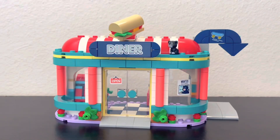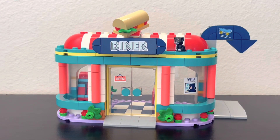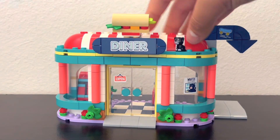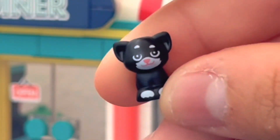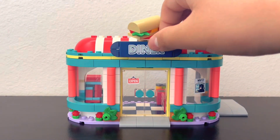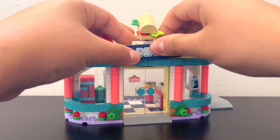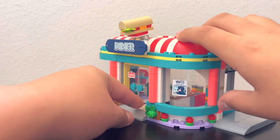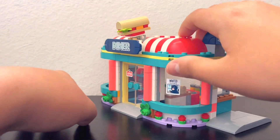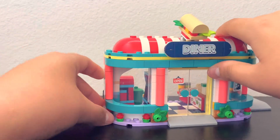Now for the actual diner. This is basically a remake of the 2012 Heartlake City Park Café. It has the same roof design with red and white, but this time it's white instead of pink. There's a new little black cat figure with a pinhole — it looks a bit odd but fits the new Friends animal style. You get a sticker of the diner name that you can move around. The architecture has coral pillars and leaves, with red roses that look a bit tacky to me.